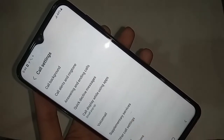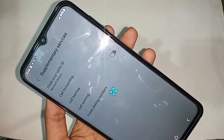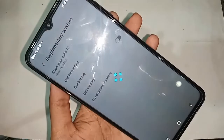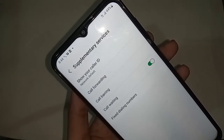You will see an option called supplementary services — click on it and wait a few seconds. You will then see an option called call waiting. If you want to enable call waiting service, just turn it on. If you want to disable call waiting service, just turn it off.